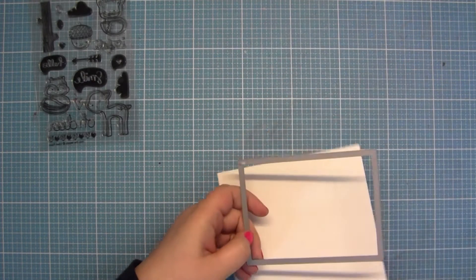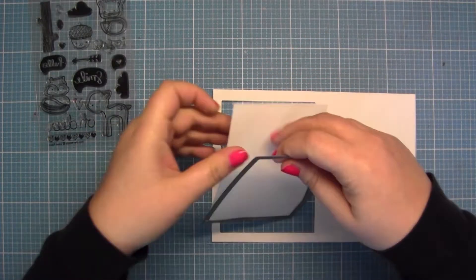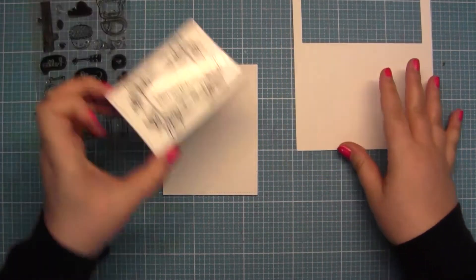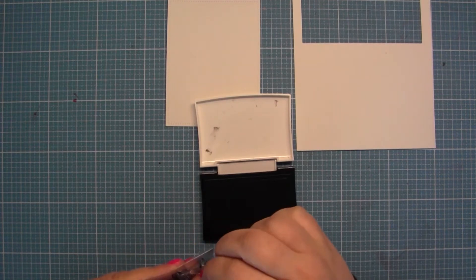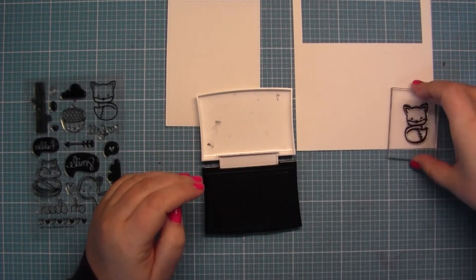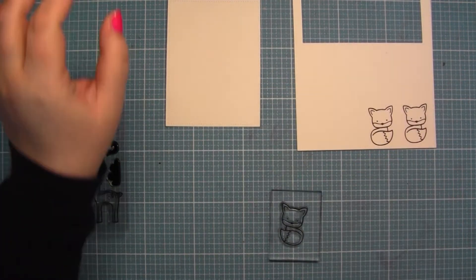Today I wanted to change that, so I started cutting with my Big Shot this frame, and the rest of the watercolor paper I used for stamping. I took this Rutherford black ink because it's waterproof, because I want to use my Zick color brushes to color it.